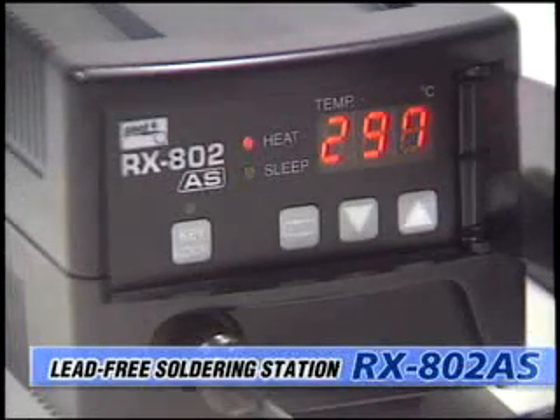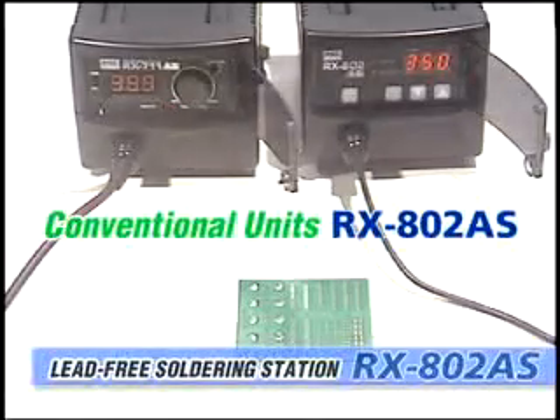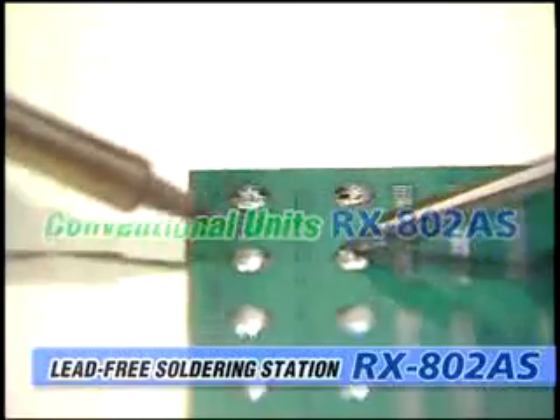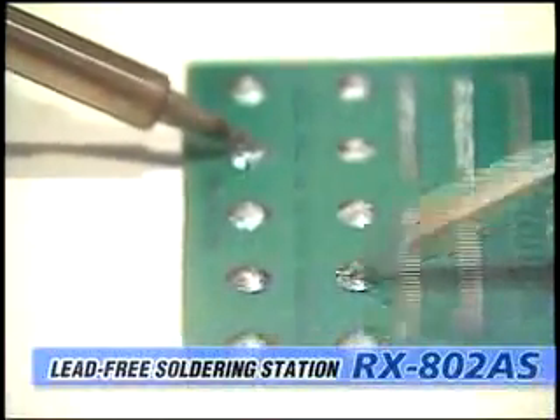With the RX802AS you can start work in an instant, because the RX802AS reaches set temperature instantly. The combination of the newly developed compact high output heater and high sensitivity sensor gives the RX802AS excellent heat recovery, even during heavy load continuous operation.